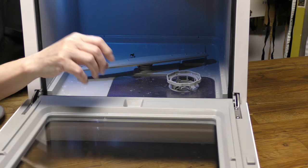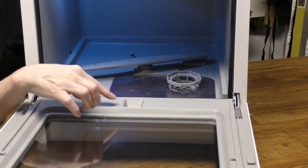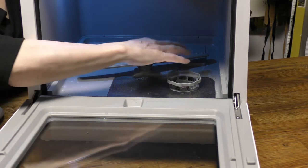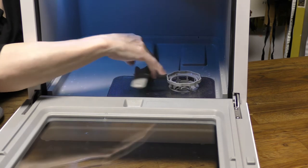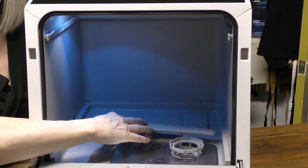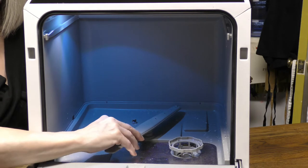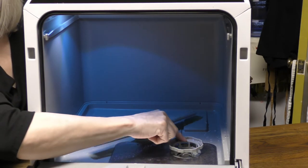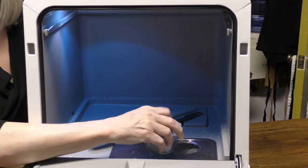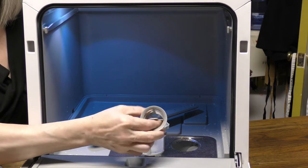Here's the detergent cup — it holds one tablet or eight grams of liquid. Don't use loose powder; it won't dissolve as well. For a heavy load you can use 12 grams. It has two spin arms, one on the bottom and one on the top, and they each pop off for easy cleaning if a nozzle becomes clogged.